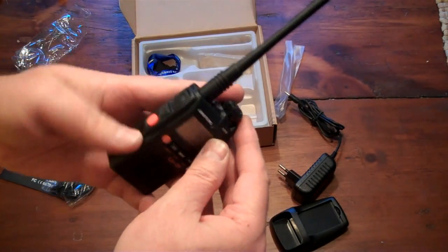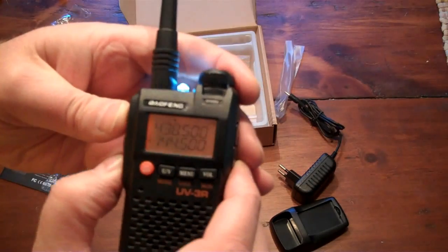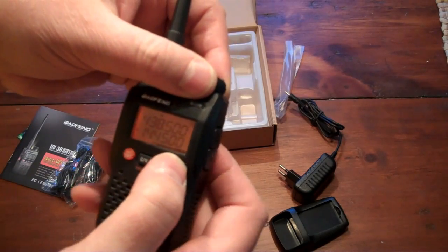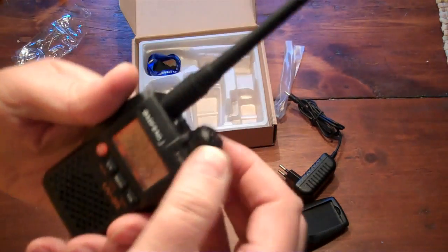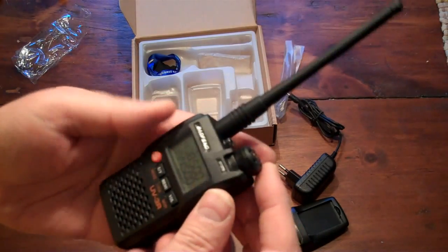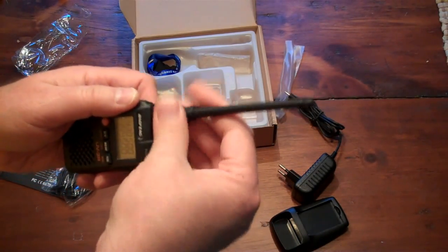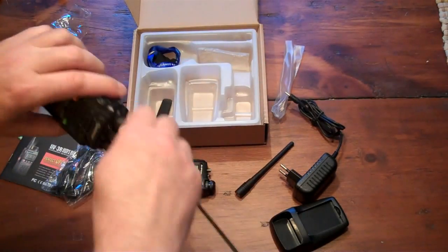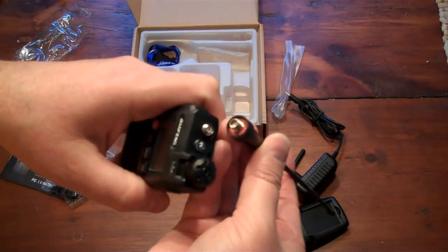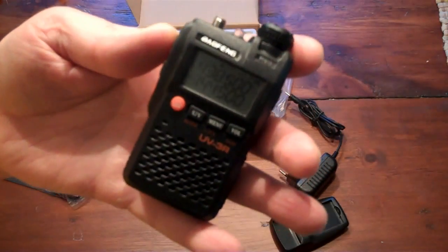There it is. Now I've got to read how to use this thing. One question comes to mind: is the antenna swappable with the Wuxuns? And this is clearly no, so that's not going to be swappable. There you have it — the UV-3R from Baofeng.